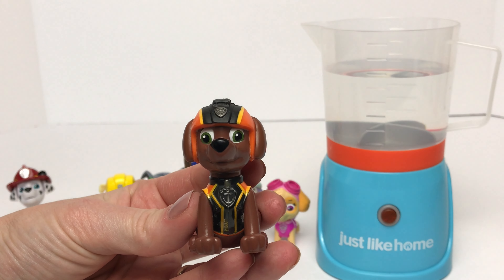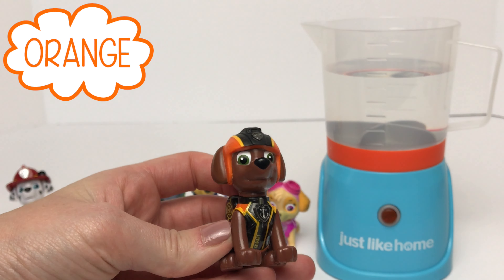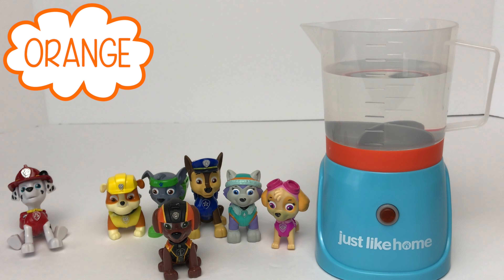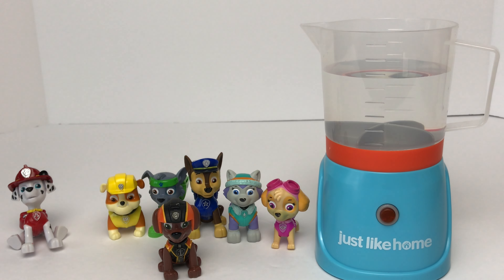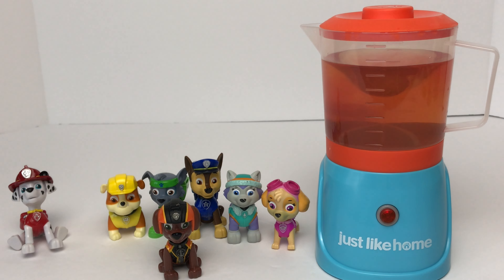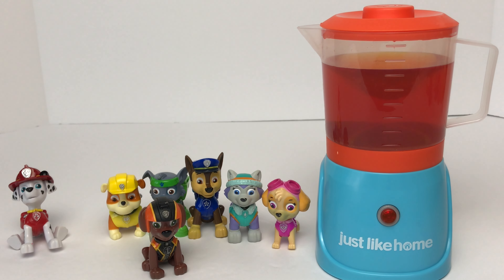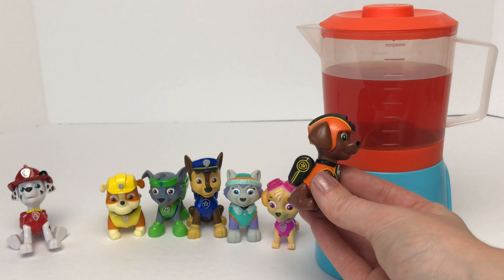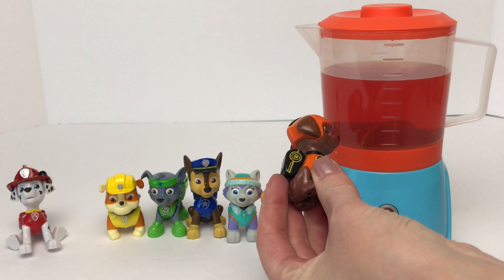Now we'll move on to Zuma. Zuma wears the color orange. Do we need to mix together any of the red, yellow, or blue to get the color orange? Yeah, we need to mix together the red and the yellow and then we will get orange. Does this color match Zuma? It does match Zuma! Good job guys!